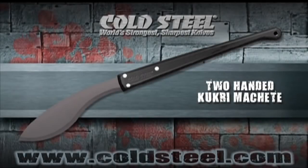Our two-handed kukri machete will make short work of all your cutting and chopping chores and, in an emergency, will fell two or four-legged predators with equal ease. Supplied with a super-tough 14-inch long blade and a virtually indestructible plastic handle, it's made to survive the harshest abuse and give you years of faithful service.